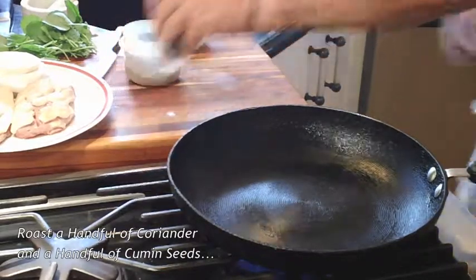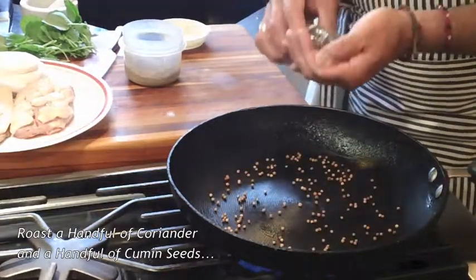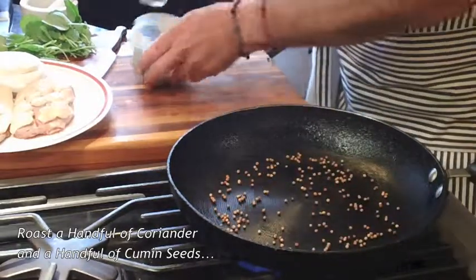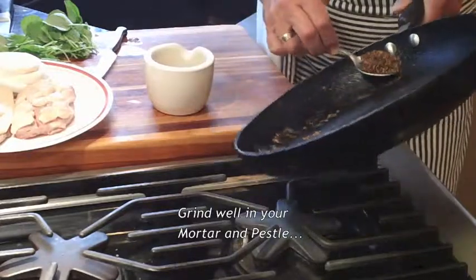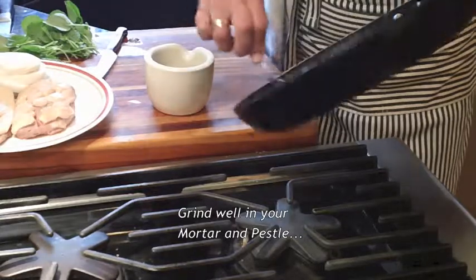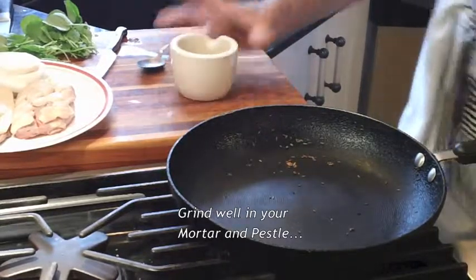In my hot pan, I roast a handful of coriander seeds and a handful of cumin seeds. I grind them well in my mortar and reserve.